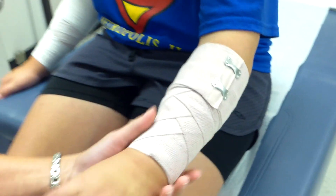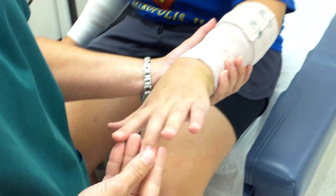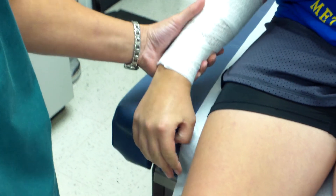I do a circulation check on the left arm — asking Erin if it feels okay, whether it's too tight or loose, and having her wiggle her fingers. I check nail beds and feel for warmth. Everything is fine. I also recheck the right arm — still feeling okay. Then I ask Erin to slip off her right shoe so we can wrap the ankle next.